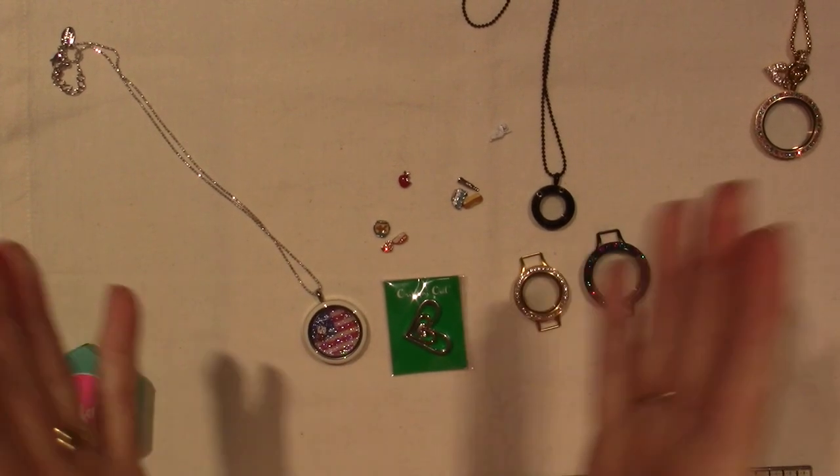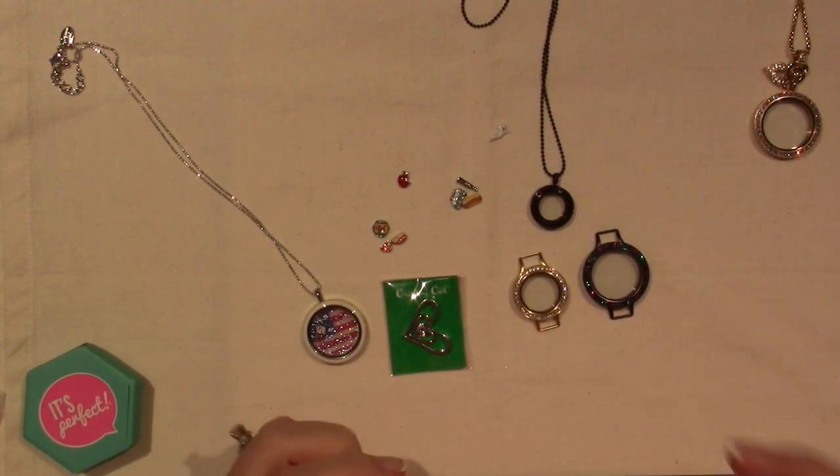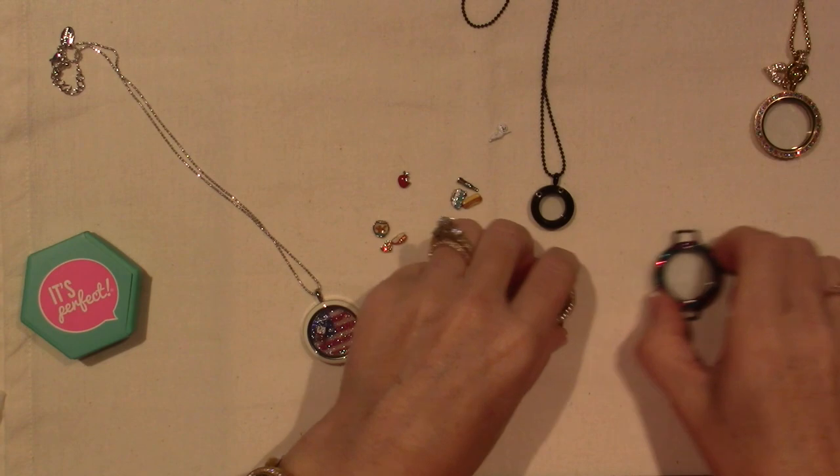Hello, it's Sarah, and I just wanted to share a few of the Origami Owl pieces that are new today. They're online — I haven't gotten them yet, but I'm placing my order. I did, however, receive my last order, so I wanted to share.